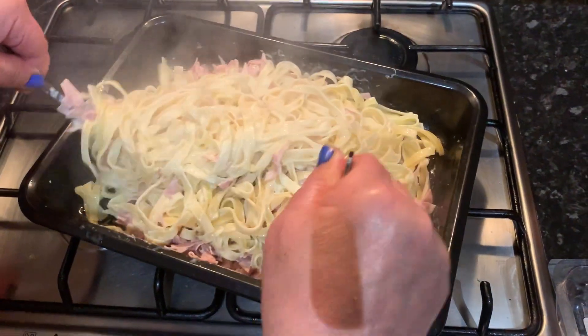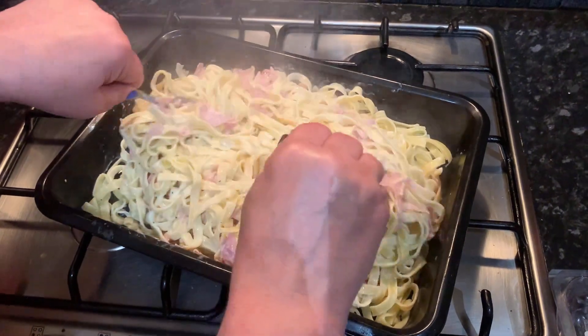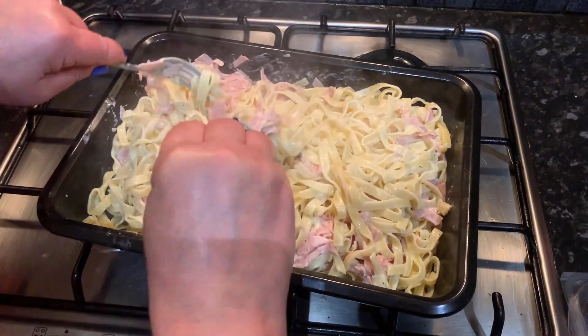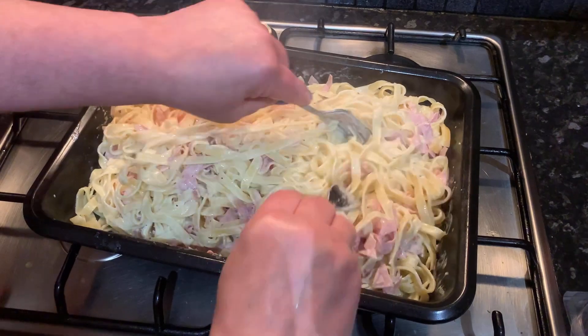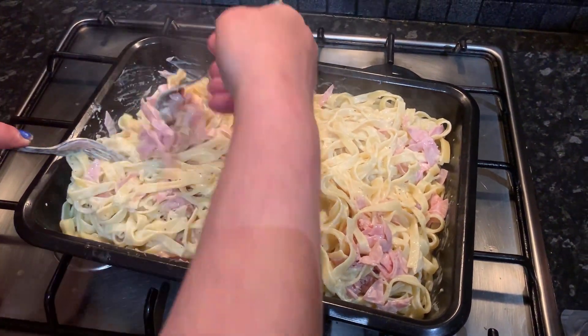Generally a lot of people end up buying pre-made pasta bake sauces, and we are trying to show you that you don't have to do that — it's really unnecessary. You can just make it at home using fresh ingredients, and we all know dishes taste better when we know what's inside them and especially when we made them ourselves.